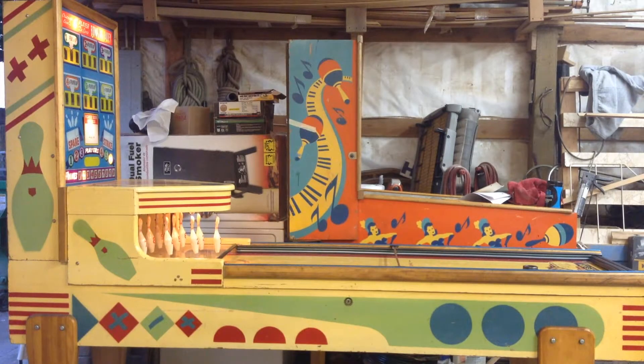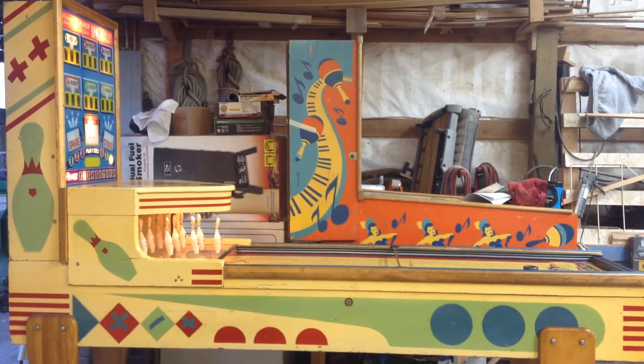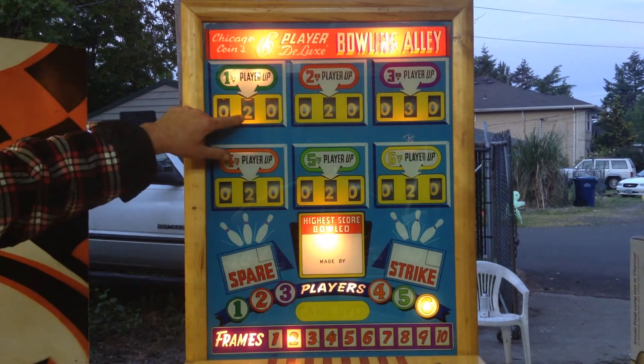This side of the machine is beautiful too. Next I want to show you the back glass and the very rare dark blue scoring reels. The back glass is beautiful and it has the very rare dark reels.